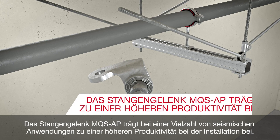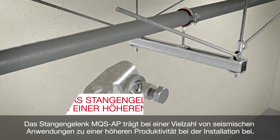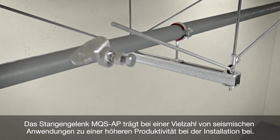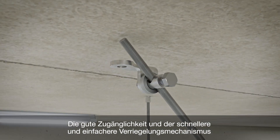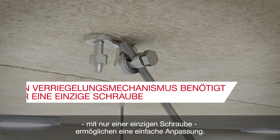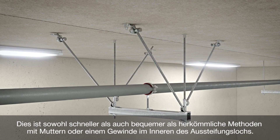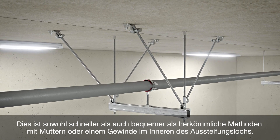The rod bracing connector MQS-AP helps to achieve higher productivity during installation for a wide range of seismic applications. Good accessibility and its quicker and simpler locking mechanism using only a single screw allow for easy adjustments. This is both faster and more convenient than traditional methods using nuts or a thread inside the bracing hole.